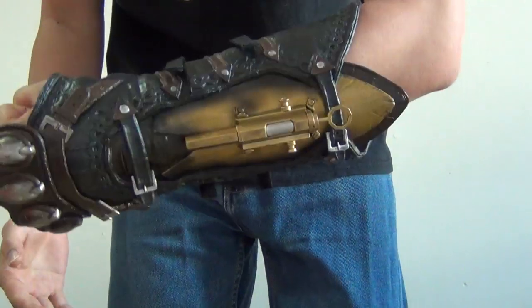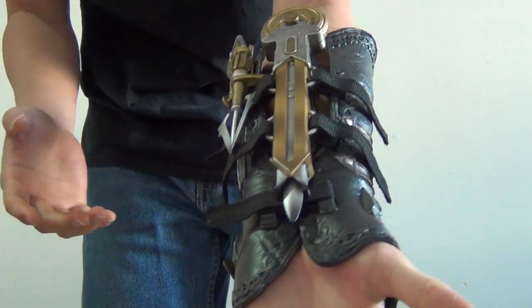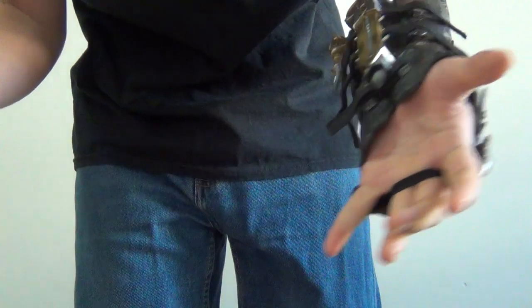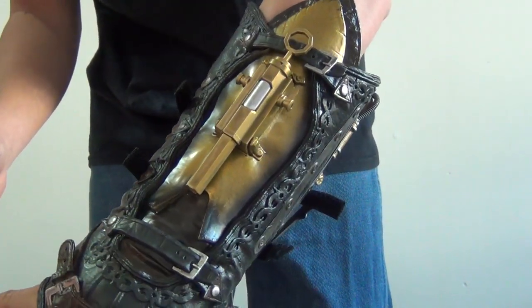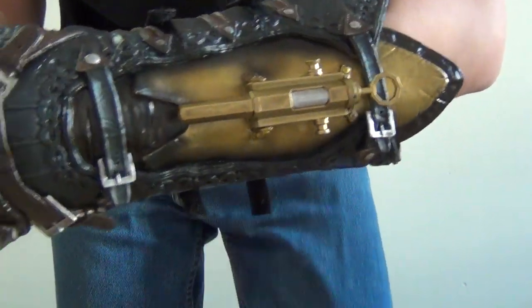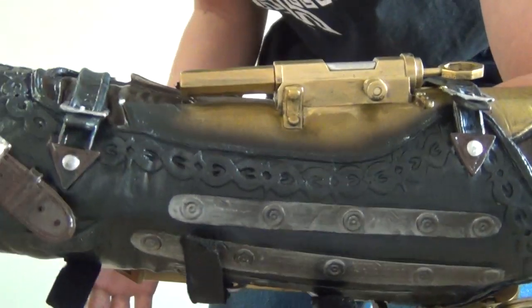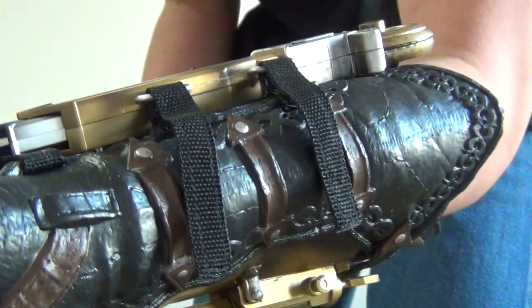So the Assassin's Creed Syndicate Hidden Blade — this year it's called The Gauntlet instead, and it is made by UB Workshop this year instead of McFarlane, or distributed by. And this year it seems to be the nicest so far; then again it gets better and better every year. This one's much bigger and adds much more detail when it comes to the design and how close it resembles the one in the game.